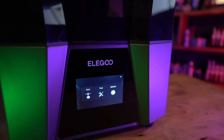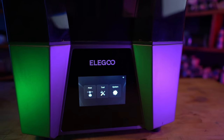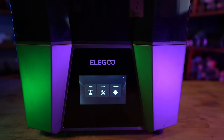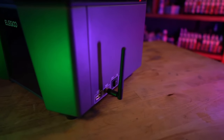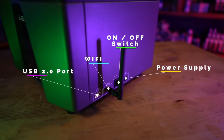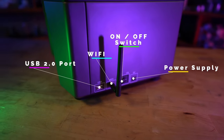As with most modern printers, this comes with a capacitive touchscreen. Elegoo has really stepped up their cosmetic UI game though — this new interface is looking really good. It's bright and clear to read, I absolutely love it. For those who don't like messing with USB drives and want to slice directly to their printer, Elegoo has included Wi-Fi on this one. Just be sure that your slicer is compatible with this system.